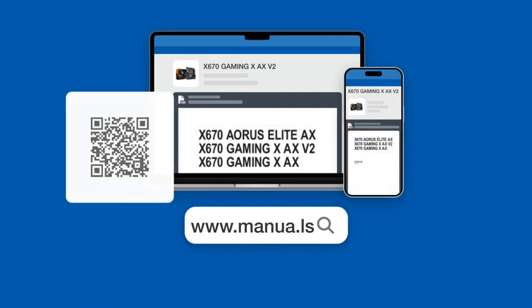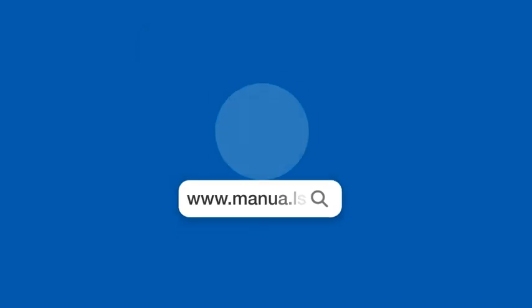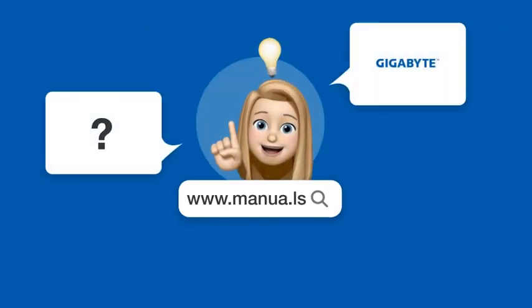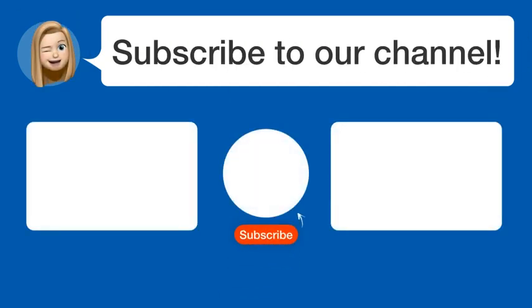Still need help? Visit our website for the complete manual. There you will also find questions and answers from other Gigabyte users. Did you find this video helpful? By subscribing, you help us continue to answer users' questions, so subscribe to our channel. Thanks for watching and see you in the next video.